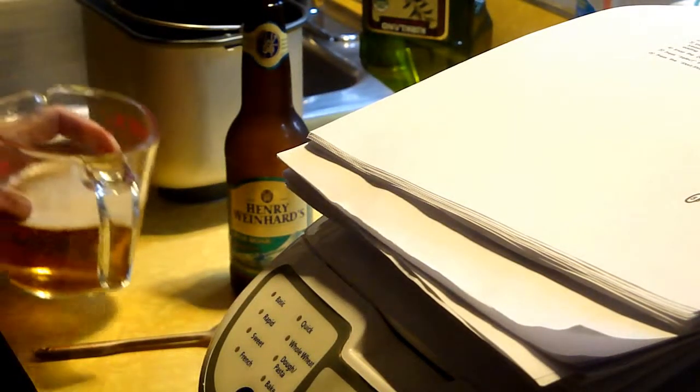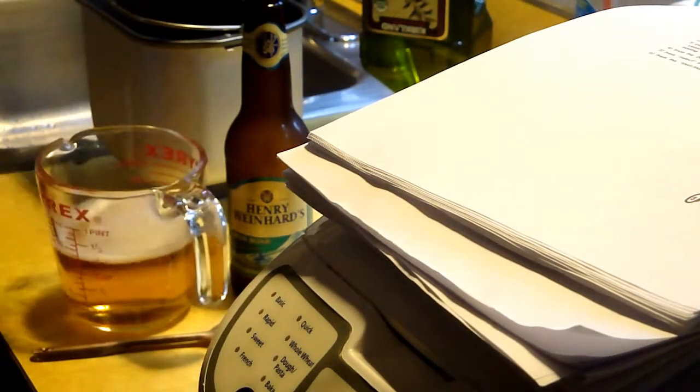Hello, David here and the project for today is making beer rye bread. What's it taste like? I have no idea. This is the first time I tried it.